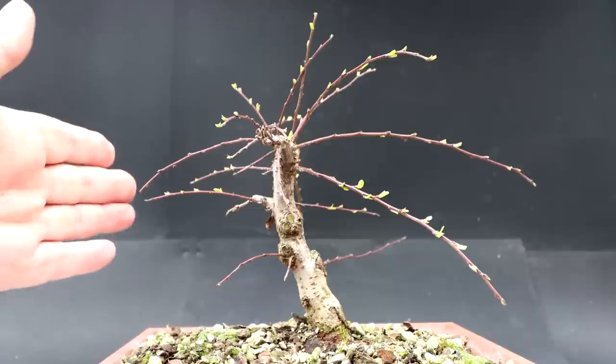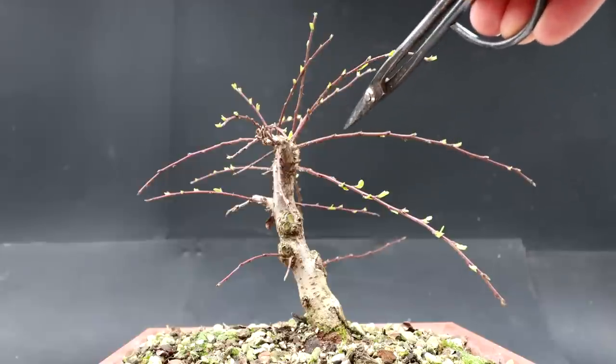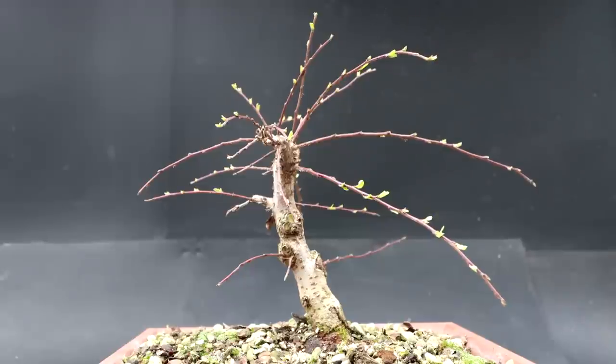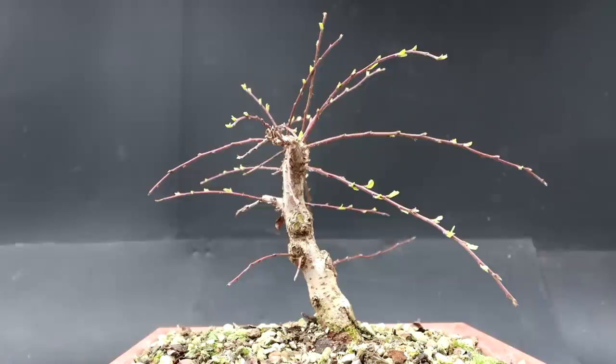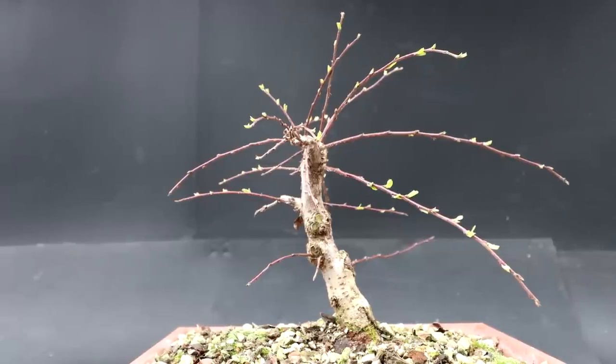So I'm going to shorten all these new shoots back — you can see they're kind of long and skinny. With the clip and grow method I will shorten them back, they'll subdivide, create new branches, and then slowly over many years these branches will thicken up and I'll get a branch that has taper, movement, and age to it. You could wire these trees into any shape you want, but again you're kind of fighting the natural characteristics of the tree. So I'm going to use clip and grow — shorten all the branches back and decide which branches I want to keep and which ones I want to remove.